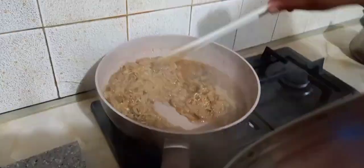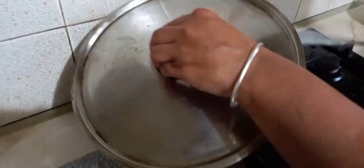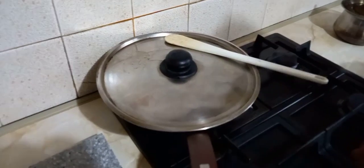After 10 to 12 minutes, stir the rice and turn the gas off. After turning the gas off, leave the rice in the frying pan for 5 minutes so the rice can finish cooking with the steam.